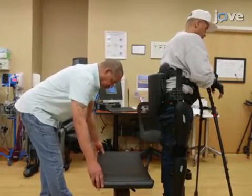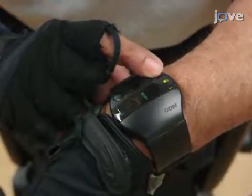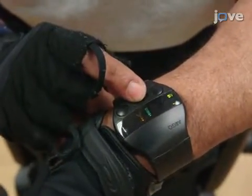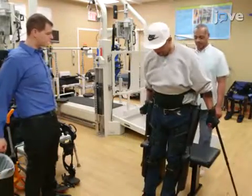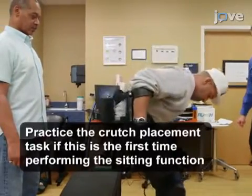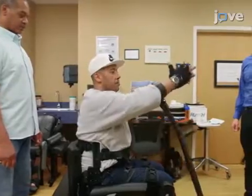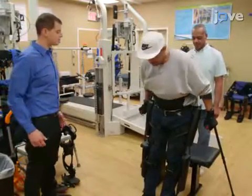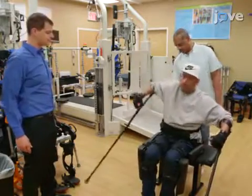Begin by placing a chair behind the user when they are ready to sit. Use the controller of the exoskeleton to activate the sit mode, for which there is a 5-second delay. During this delay, ask the participant to place their crutches posteriorly to maintain their center of balance over the chair. Finally, during the sitting process, instruct the user to bend forward at the hip to maintain balance over the feet, and have the trainers assist the participant as needed.